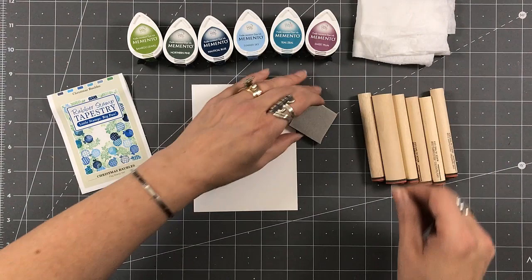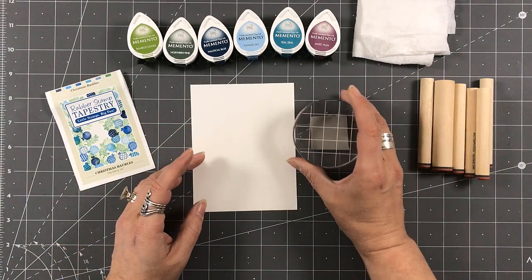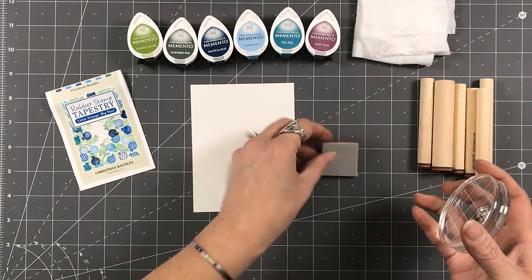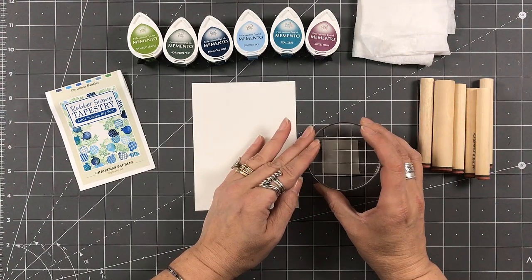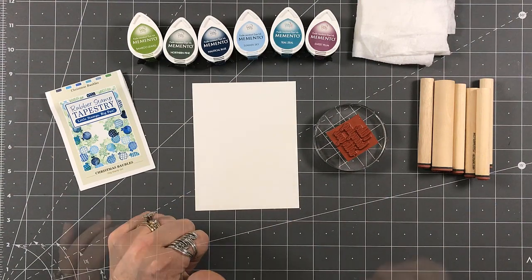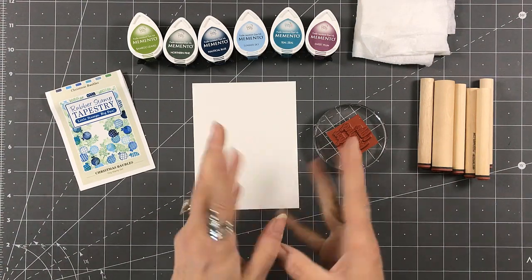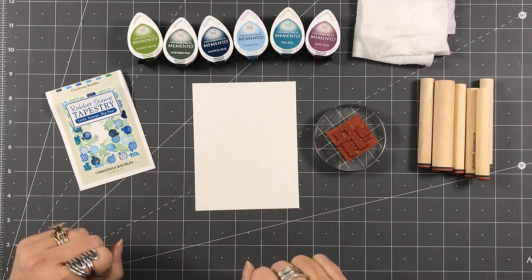I'm gonna stamp the sentiment first, only because I know myself — I'll get carried away. When I cut my sentiments out, I try to have a straight line at the bottom so I know my sentiment will go down straight on my card panel. Sorry about that — didn't realize the phone stopped recording. Anyway, we're going to stamp the image onto my card base.